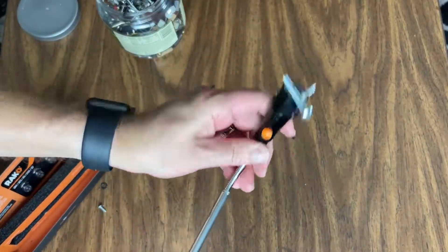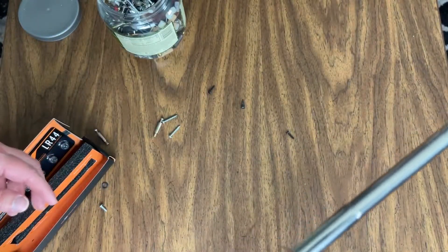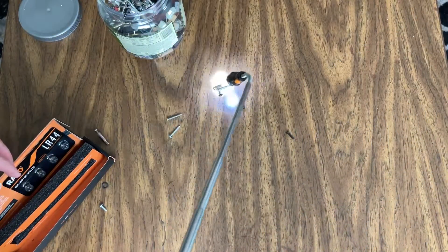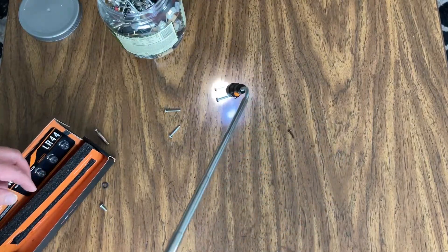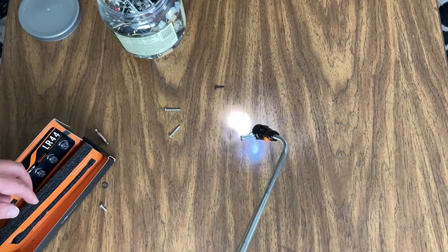It extends. You have your flashlight on at the end. It extends all the way down, and you can pick up hardware. If you drop something, if you're working on a car, you need something like this to be able to not just pick up your hardware — nuts or bolts that you drop.